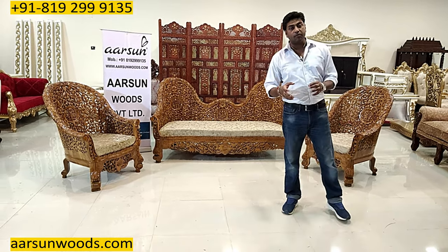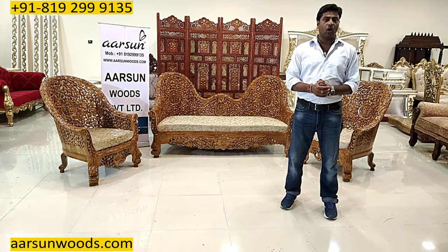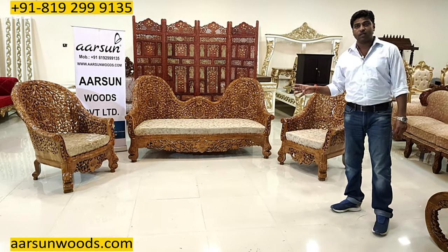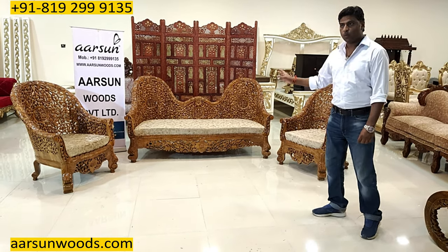You may have seen this in a lot of movies, in pictures, in palm houses, or in TV programs. This has been in production for the past 30-35 years, same design in Shisham as well as teakwood.